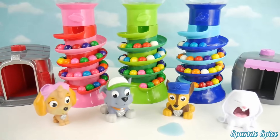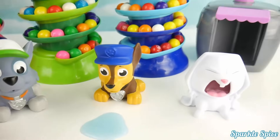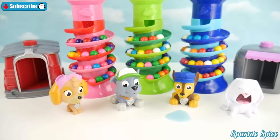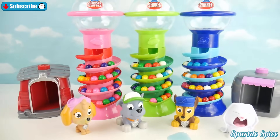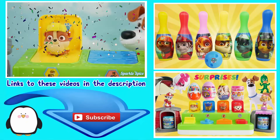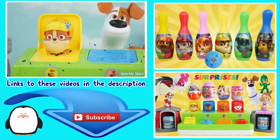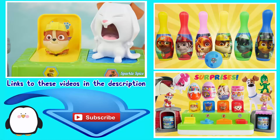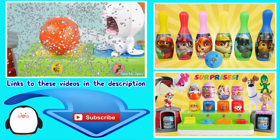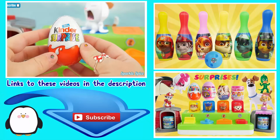Well guys, that's it for this video! Do you remember which color gumball made Chase sick? If so, leave the answer in the comment section. And if you love Paw Patrol, be sure to like and subscribe. Until next time, bye!